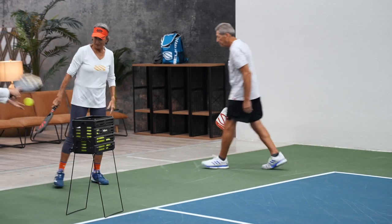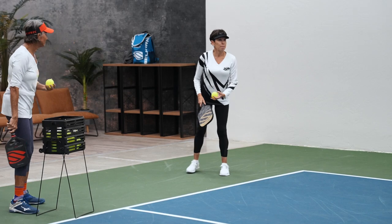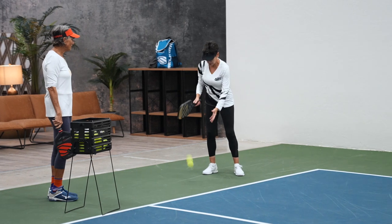All right, come on over here, Mo. Let's go. Oh, very nice. Where are you going?